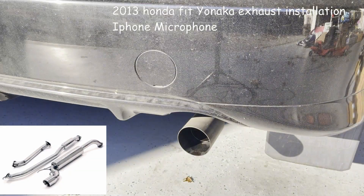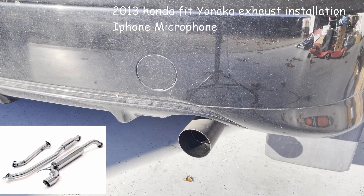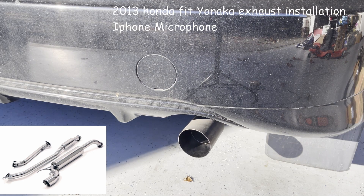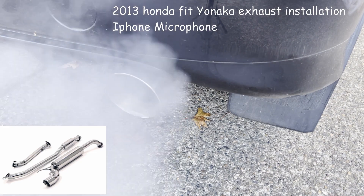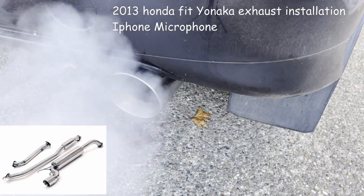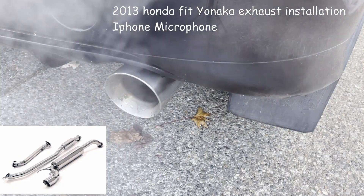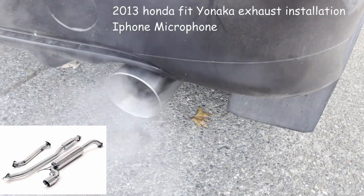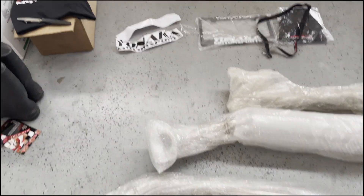Okay, I'm going to start. This is Regina Muffler Sam Lake. I just bought a Yanaka muffler for my 2300 outfit and I'm so excited to put it in.